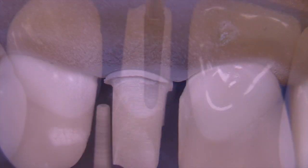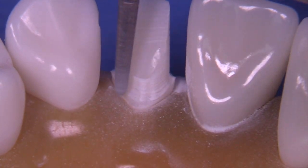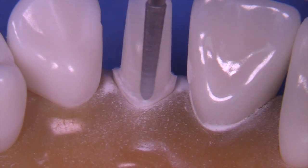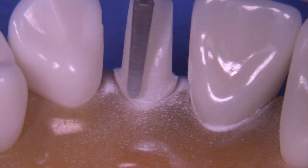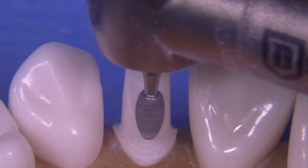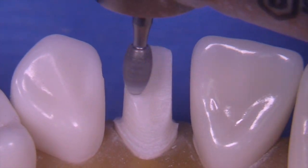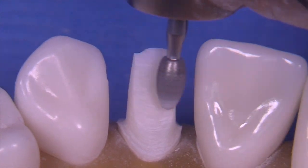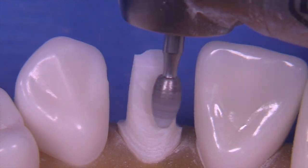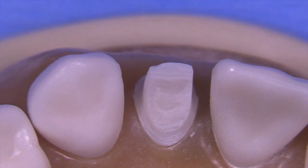Now let's take a look at the lingual reduction, exactly the same as we did on the central incisor — utilizing the chamfer-ended diamond called the 6878 K 016, which is a very effective and efficient bur. Then the lingual fossa, which has to be at least one millimeter reduced. We can use the tip of this bur to obtain the right amount of clearance reduction.